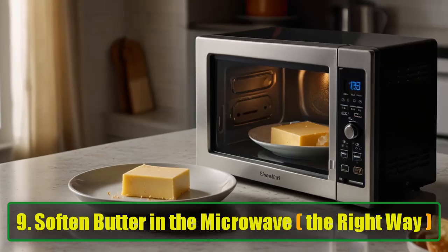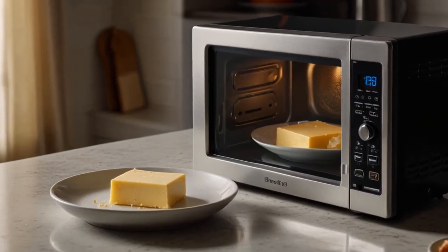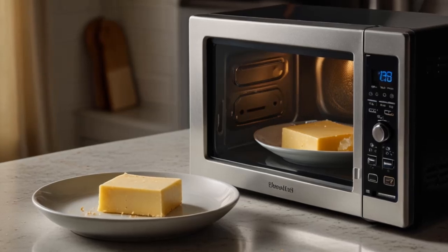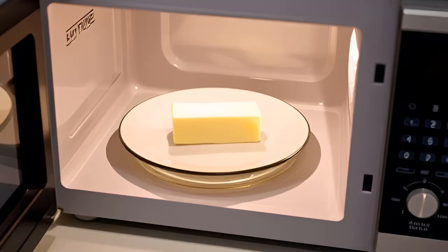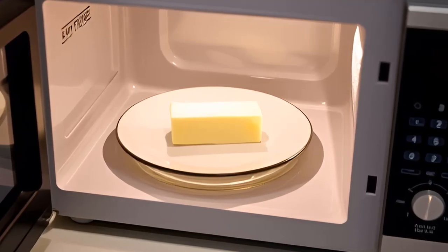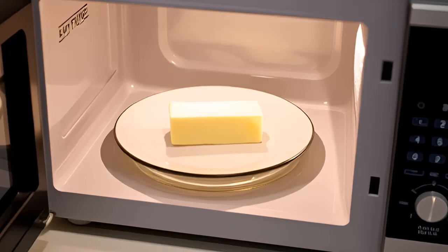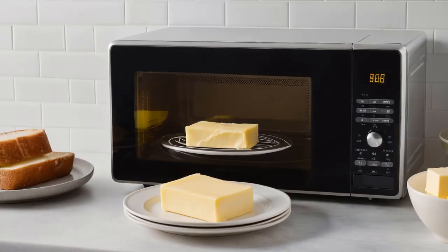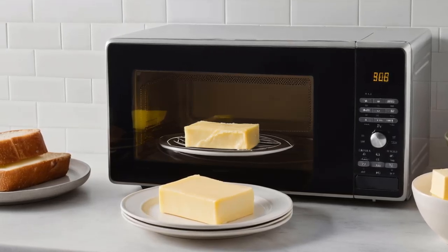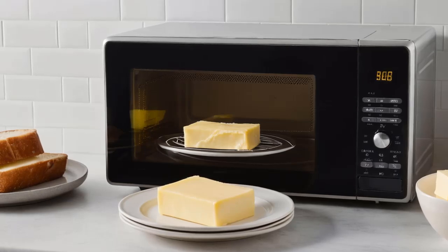Hack 9: Soften butter in the microwave the right way. Most baking recipes require softened butter, but who has the time to wait for it to reach room temperature? Instead of melting the butter accidentally, use this microwave trick: place your butter in the microwave and set it to power level 2, microwave for 8 to 10 seconds, flip the butter, and microwave for another 5 seconds. This will soften your butter perfectly without turning it into a puddle.